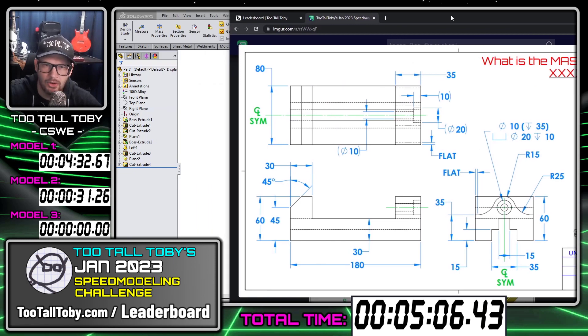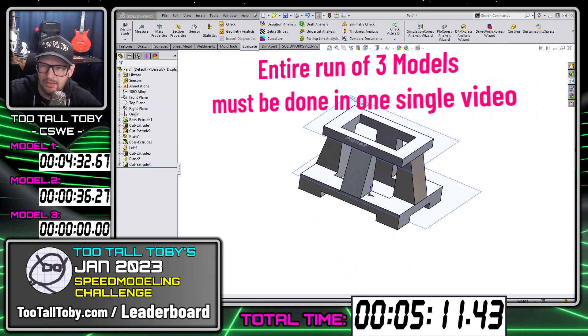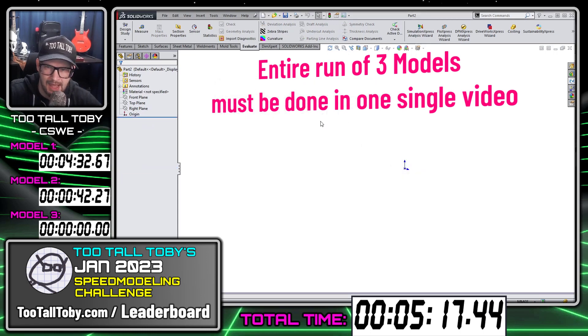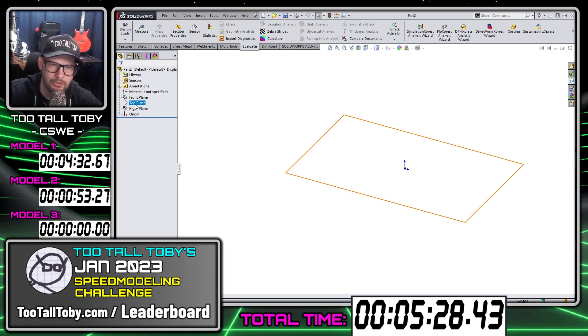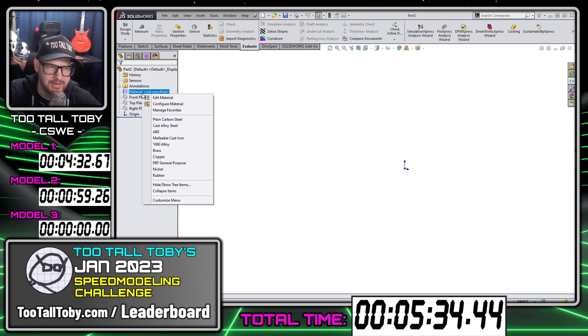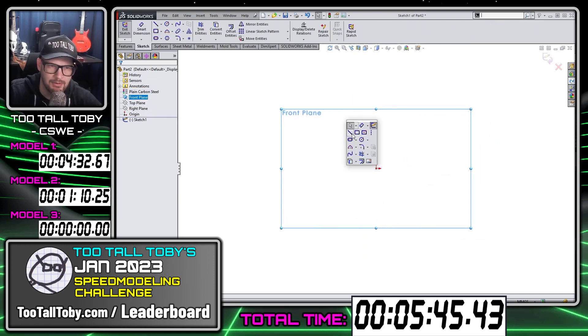This all has to be done in one single take — there can't be any edits when you're creating this video. You have to start a new part each time, but there are no edits between your parts. You can't pause the video and start again on the second one. You have to do all three in a row as cleanly as possible. You might make a small mistake and decide to keep going, or you might have to decide if you want to stop the recording and restart from the beginning. This is the nature and spirit of speed running.